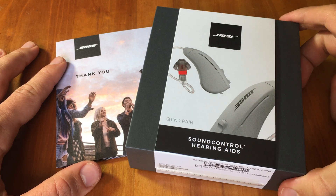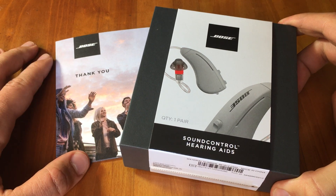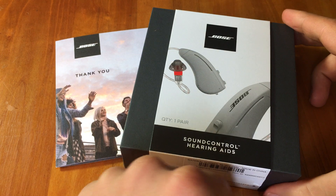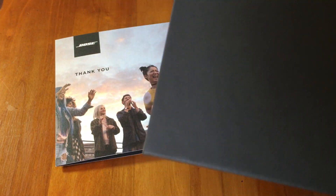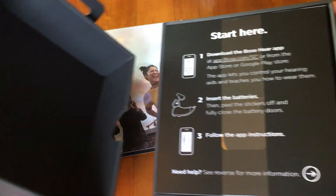This is the unboxing of the Bose SoundControl hearing aids. This is the packaging that came — a thank you card and the hearing aids themselves. Let's open them up from the bottom here. Through this tab you can see that's how you open it up, and then we'll get into the case, which contains the hearing aids.